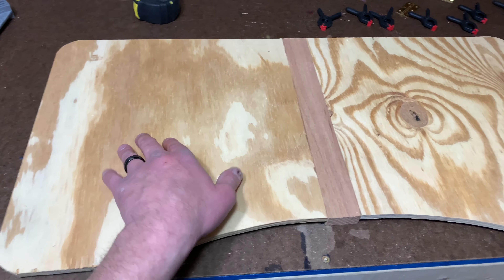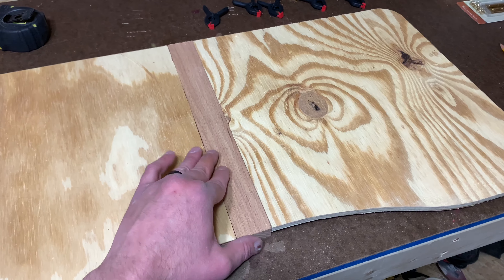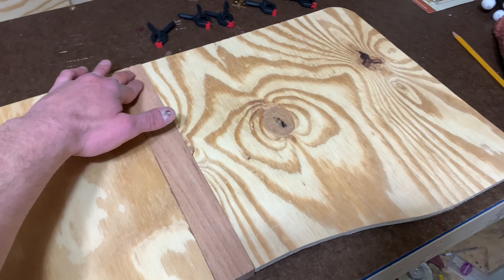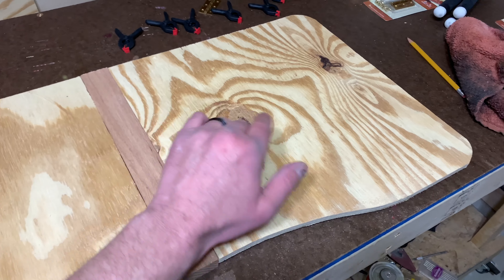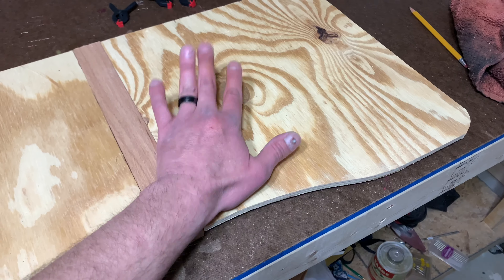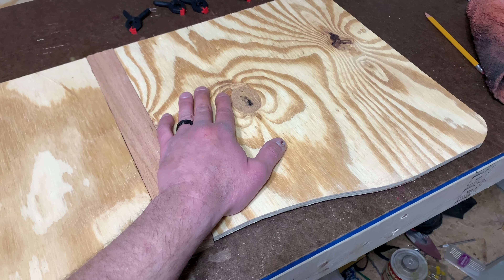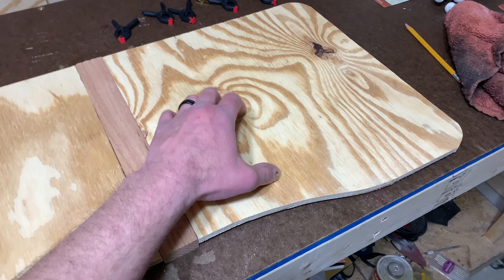We got these all cut down as you saw. I went ahead and off-camera cut down the middle piece. Now we just need to put some masking tape on the edges and then we're going to paint the faces of these white so that way when we color the resin and put that in, we don't see the wood through it.